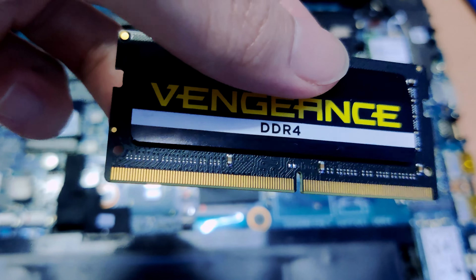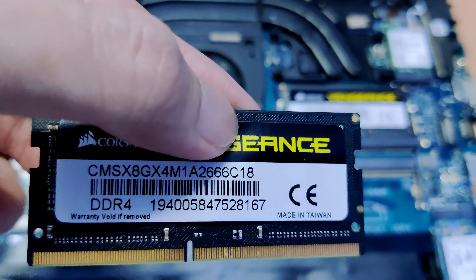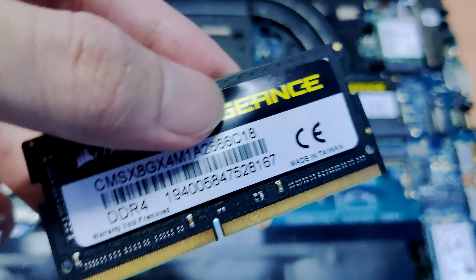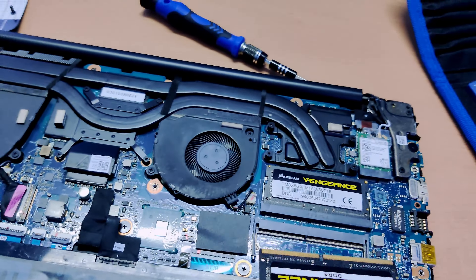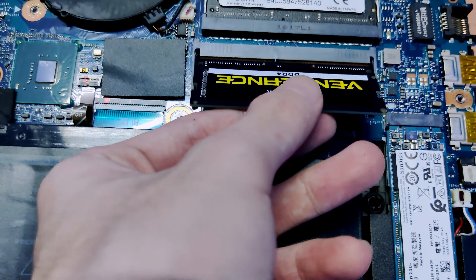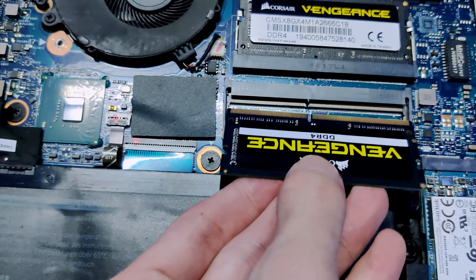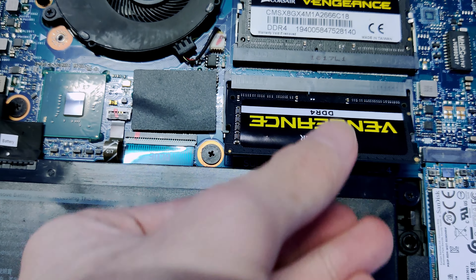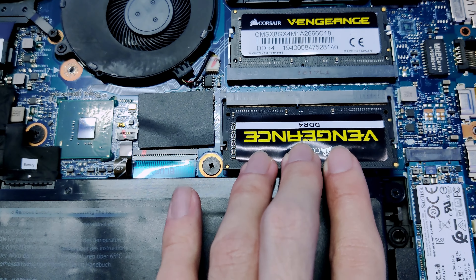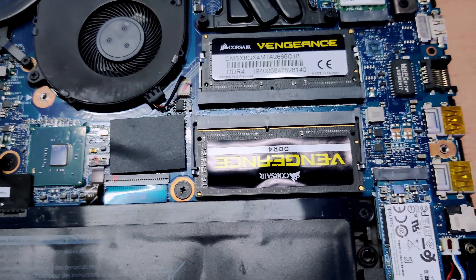This is how the SO-DIMM memory stick looks. You see the notch is off-centered, like the full-DIMM slot on the desktop. To install it, just line it up with the notch on the slot, push it in, and it will go in at an angle. Then push it down until the clip takes hold of the memory DIMM. The memory is now installed.